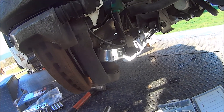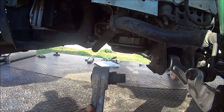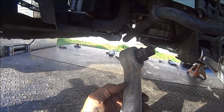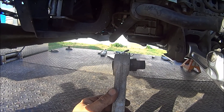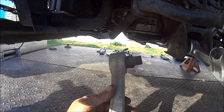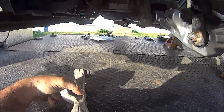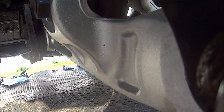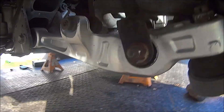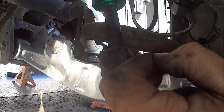Alright, time to do the other side - this is the driver's side. That's how it was in there, and I can tell you right now that someone hooked chains on this to pull this thing up when they were towing it originally when it was flooded. This is the old arm - we have the new arm in. It's not quite as pretty as the other side, all polished and stuff, but I'm getting ready to put the other cotter key in on this side.